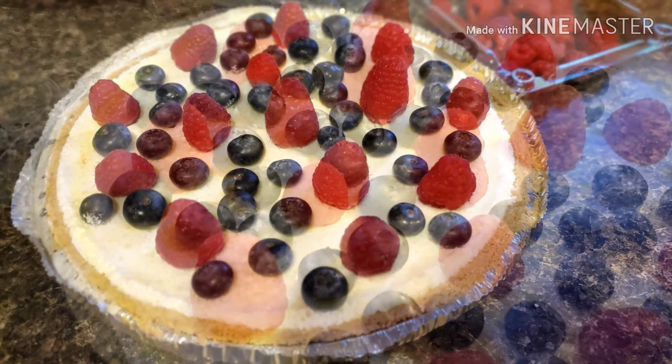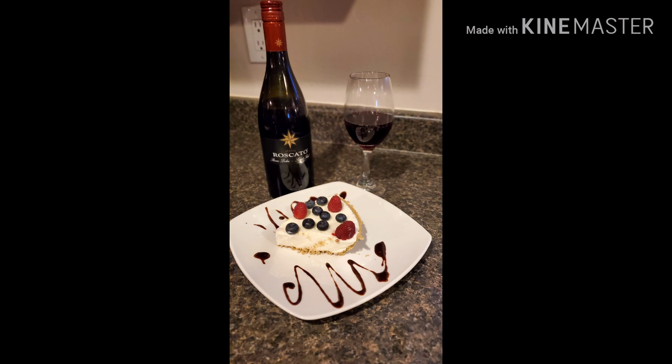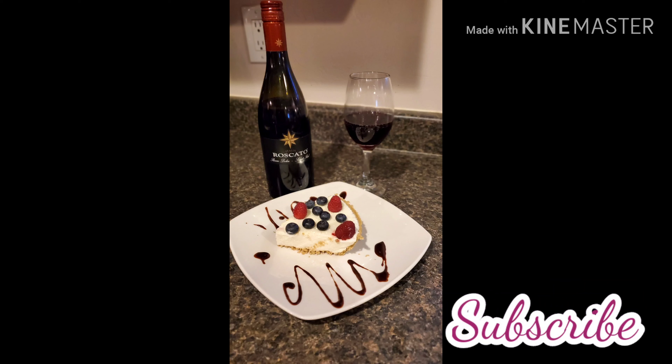And there you have it, guys! This cheesecake is super delicious — give it a try. Don't forget to subscribe to my channel and give me a thumbs up!